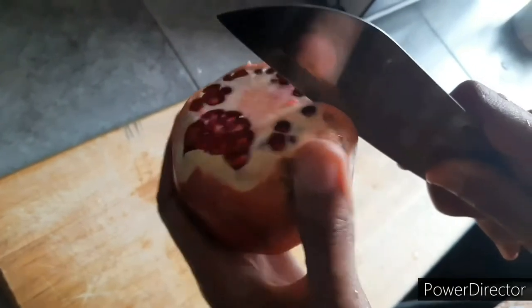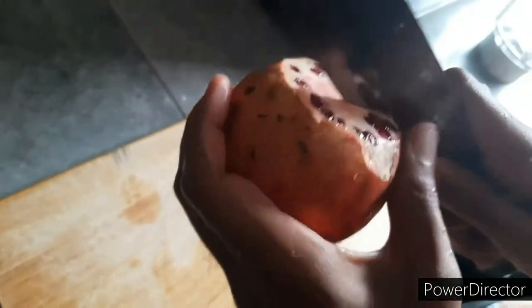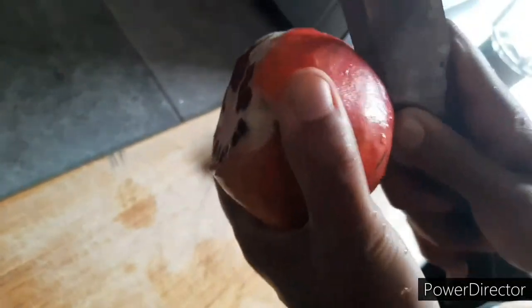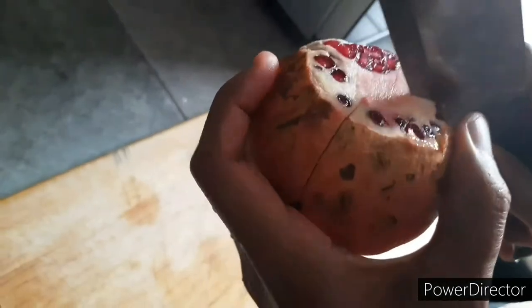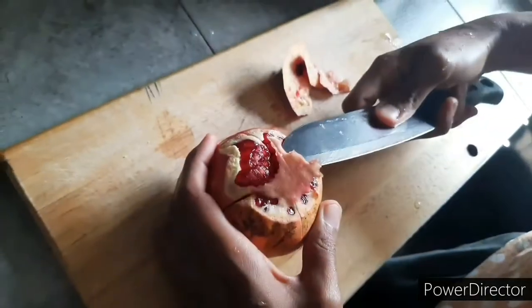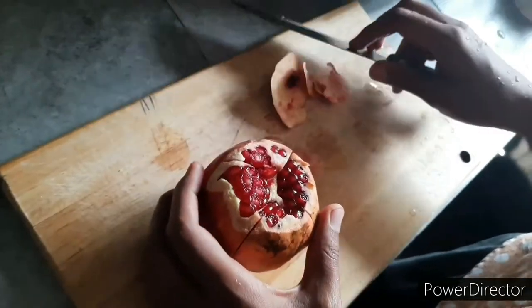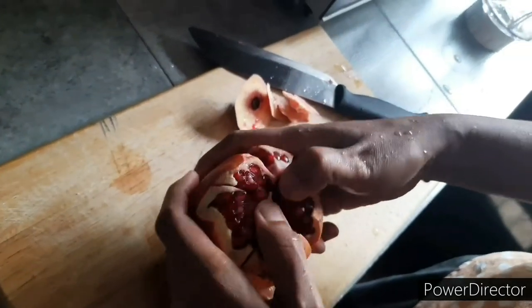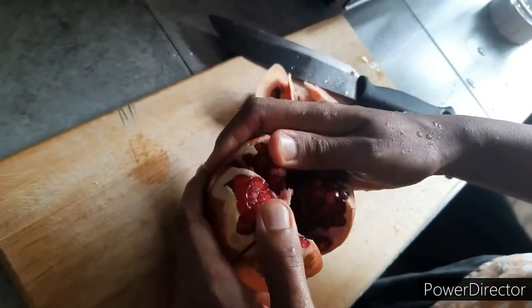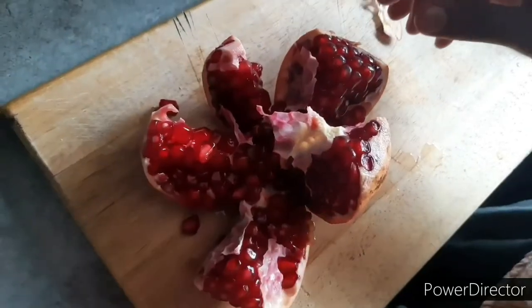You can get the salt of the water. Let's make the salt of this. Put it in a bowl.